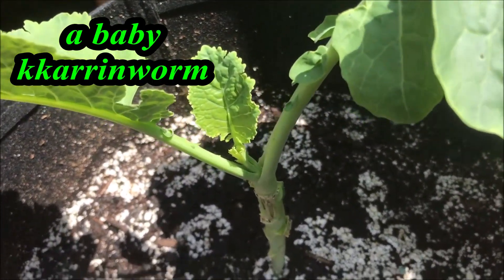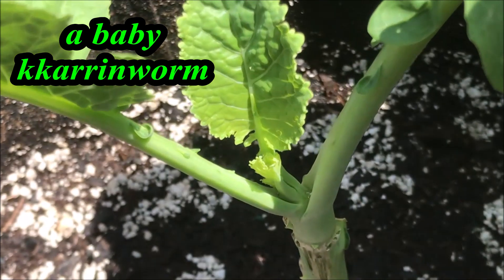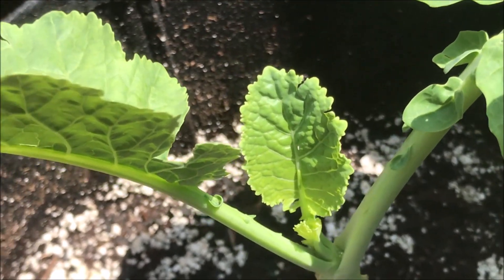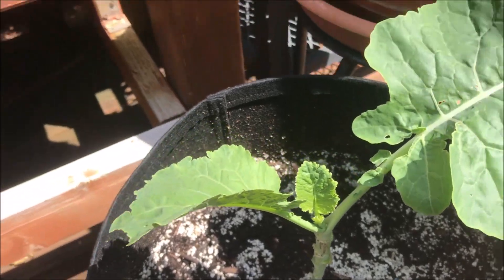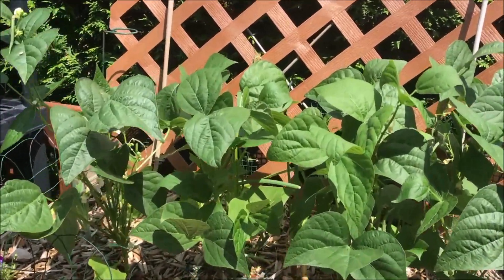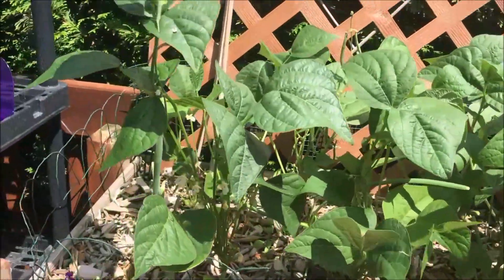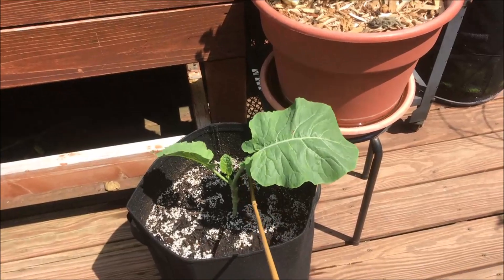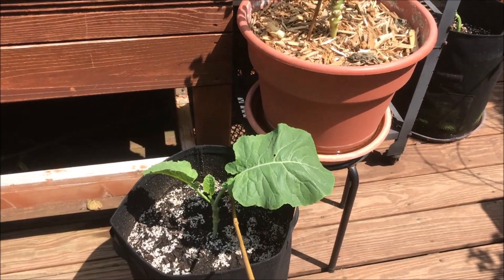She thinks she's slick. The string beans I just harvested here and there's some onions behind them. This is Jolly. It's my primary plant of her.